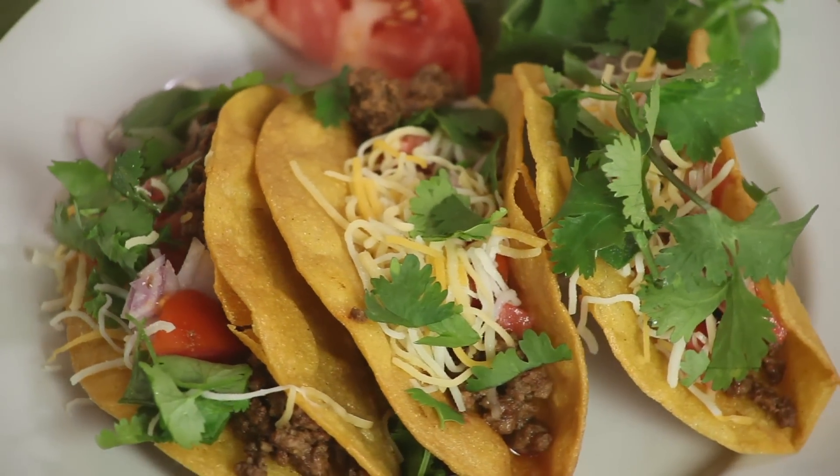Hi, I'm Rebecca Brand, and today we're having tacos. I get so many requests for tacos, I can't believe I haven't made them yet.